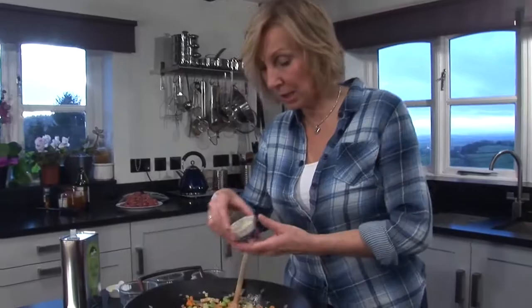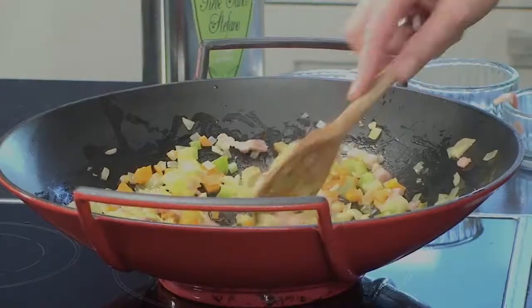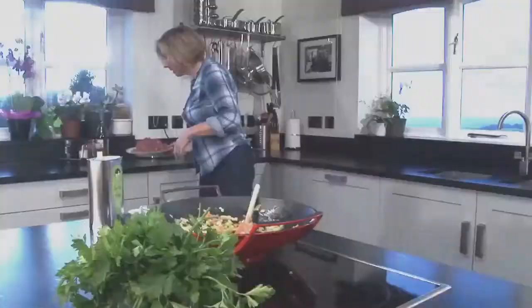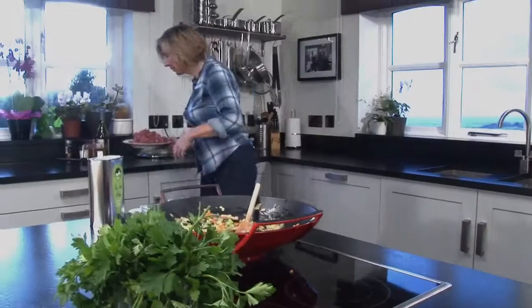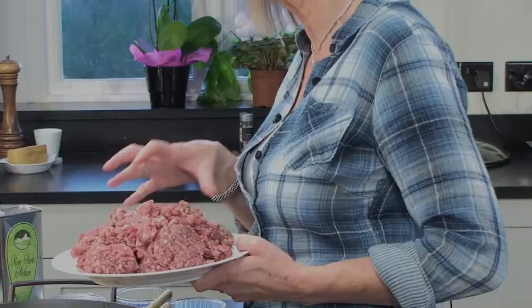Once all those vegetables are softened down, in goes the garlic. Give it a good stir — you can smell the garlic already, it's lovely. Now we need the meat, and I've got about a kilo of minced steak. It's got some fat in it, but don't get too hung up on that — we need a little bit of fat in there because that adds flavour.